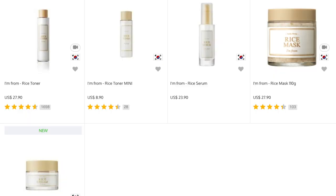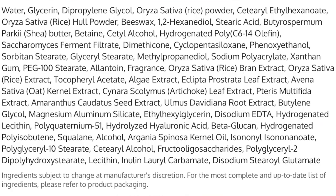You do also get a toner in this range that you could try next after you've cleansed your face. Adding the ingredient list here so that you can make an informed decision.